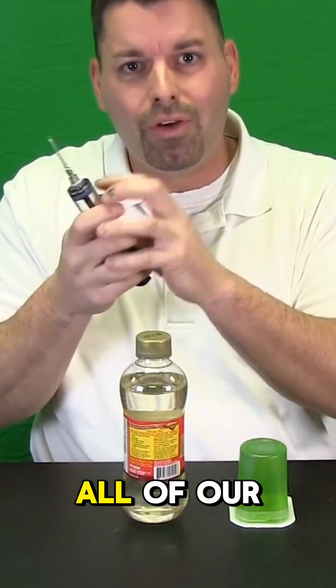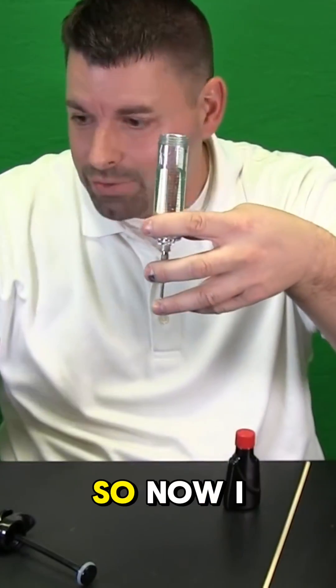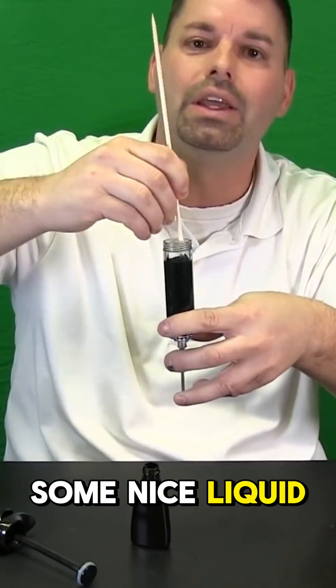I should be able to put all of our hot liquid rock inside my flavor injector. Now it's time to pour. It's clear, so now I have to add some black food coloring. I'm going to put a decent amount in, and I have some nice liquid rock.